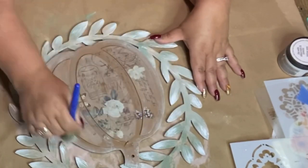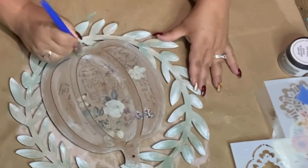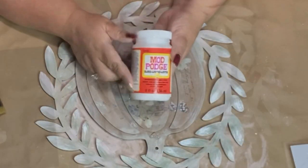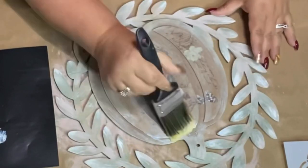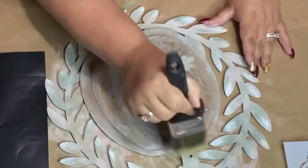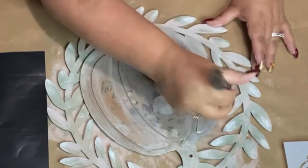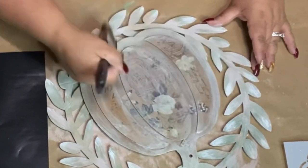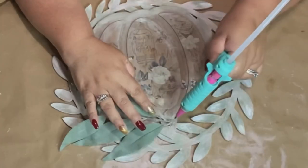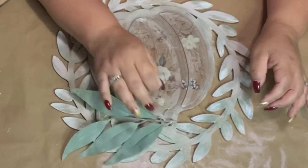I go around the pumpkin on the edges again because I want everything to blend and stand out. Now I'm getting my Mod Podge and I'm just going to put a layer of that on my pumpkin and on the wreath.